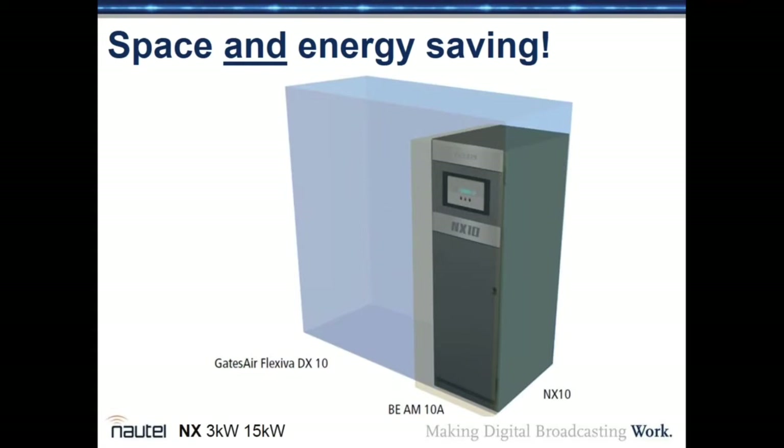In terms of size, the NX series at these power levels is much smaller than competitive products. You can often make space beside your existing transmitter, install the new NX series, and keep the old one as a backup, while still having plenty of room in your transmitter building.